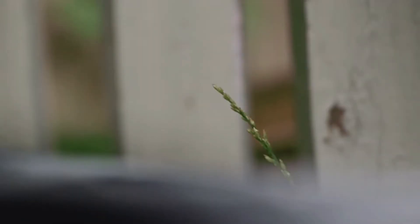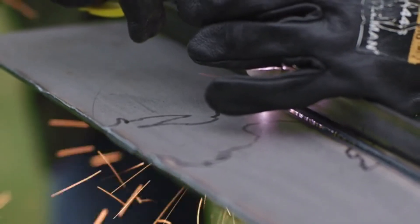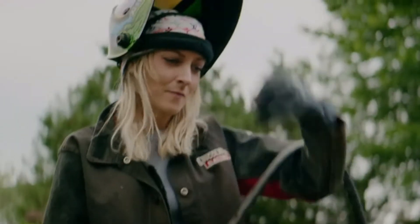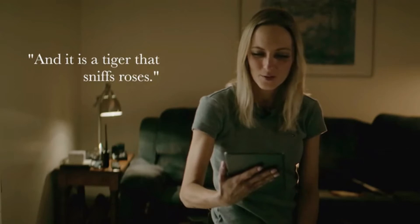But power is not everything. Its strong plasma cutter also excels in precision. It is powerful yet incredibly small for what it does. It is a beast of walks and elegant steps, and it is a tiger that sniffs roses — and that is written by Siegfried Sassoon, I suppose. Yes, welder is cool inside and out.